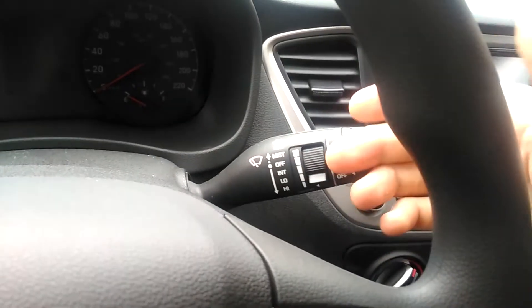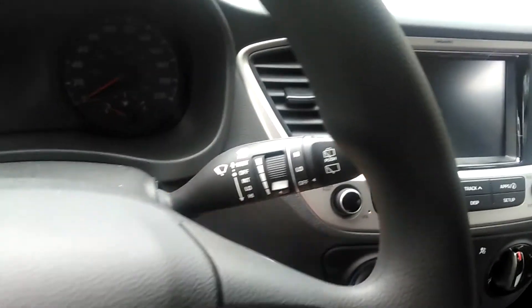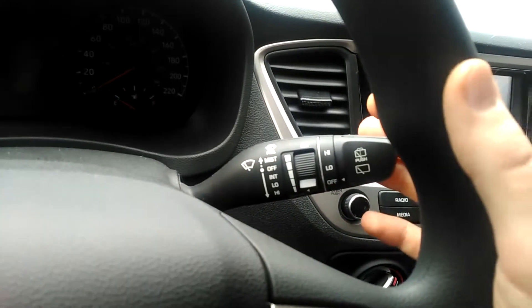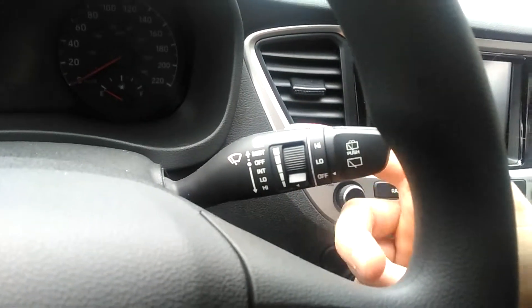If you push it forward, it'll activate the rear fluid dispenser. And then up and down here to set the front wipers. If you want to mist the front, you pull. And you can change the frequency of the wipers here.